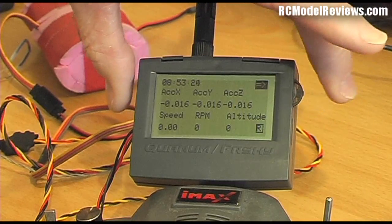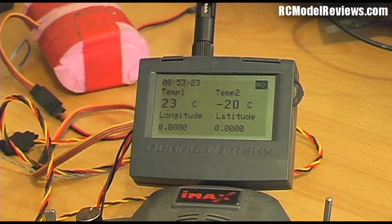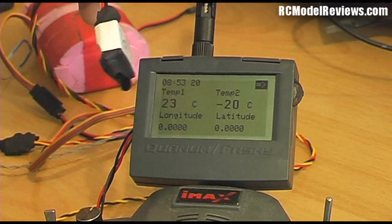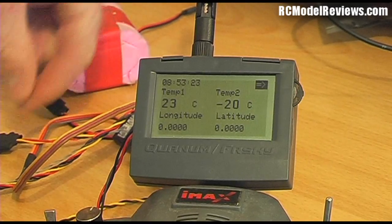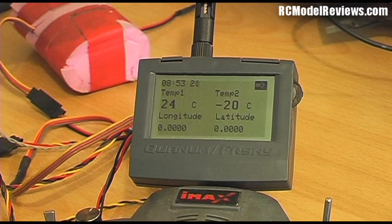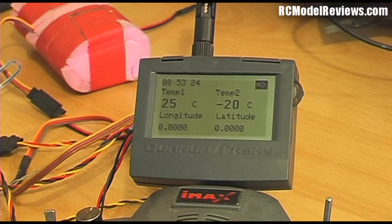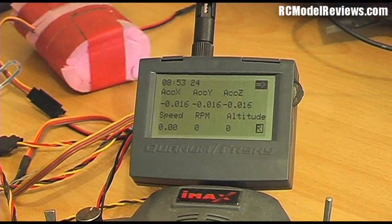There's another screen showing temperature sensors — two inputs available — plus latitude and longitude, which currently reads zero because I'm indoors under a galvanized iron roof and the GPS can't get a lock. The temperature sensor is working though: it reads 23 degrees, and when I hold it in my hand it goes up to 24-25. Temperature monitoring is useful for keeping an eye on your battery, ESC, or even the cylinder head temperature of a nitro or gas motor — quite handy.